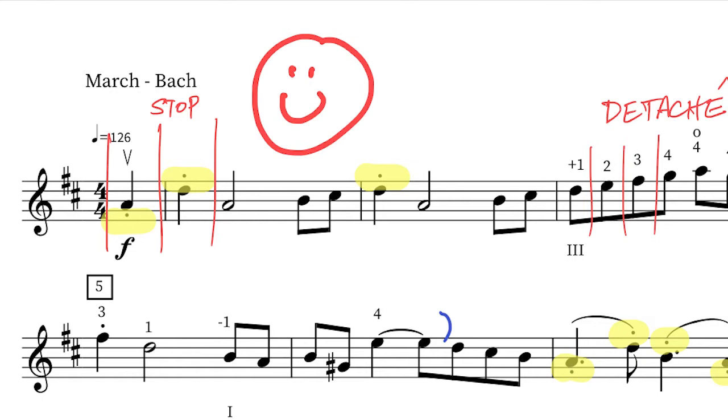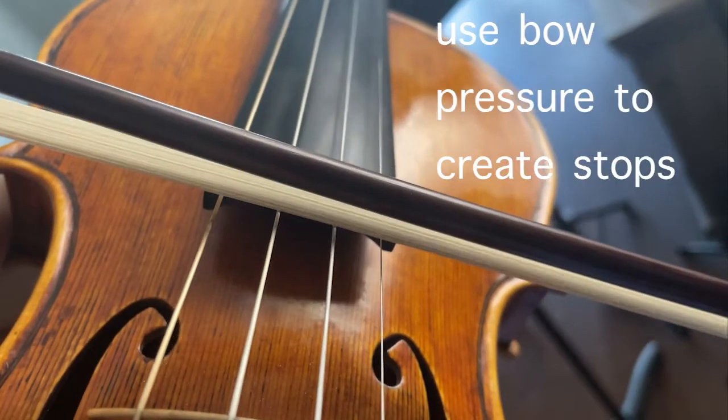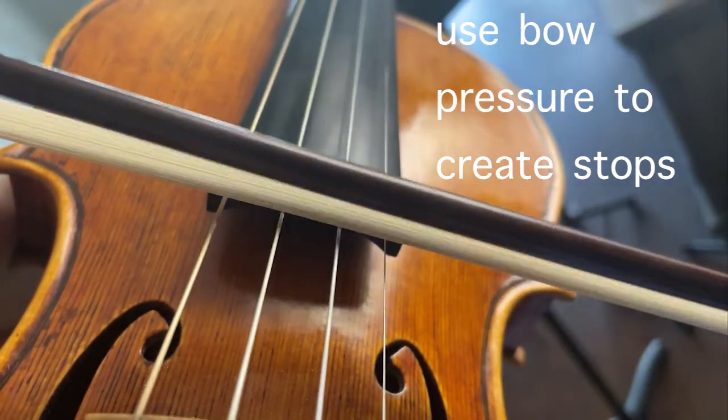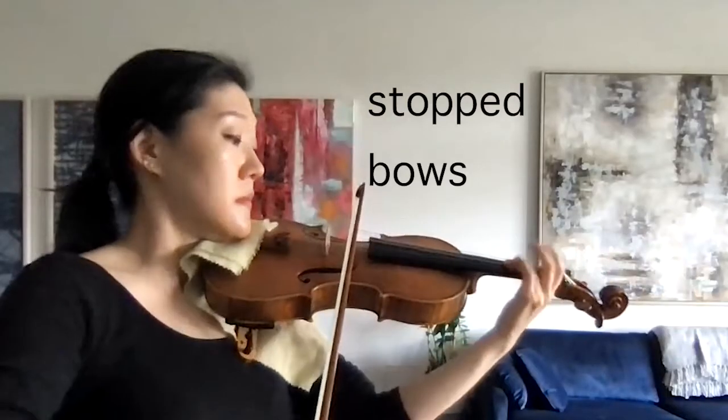There are three variations of the staccato idea here. One: the literal staccatos above the quarter notes, like in the very beginning, where the starts and ends of notes are stopped, creating a clear, short note. Number two: places like the running eighth notes, which don't have staccatos, but need to have a detached feel and sound.